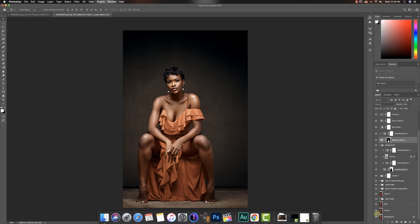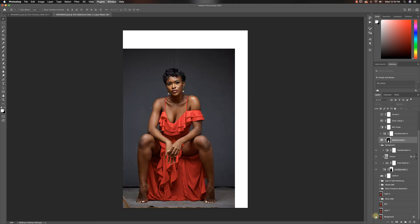So in Photoshop, let's go all the way to the bottom — this is the Capture One editing going into Photoshop. I'll explain these lines to you guys later in the video. This white space is here — if you guys know, then you already know. I was just trying to expand the background and make the canvas a bit bigger.